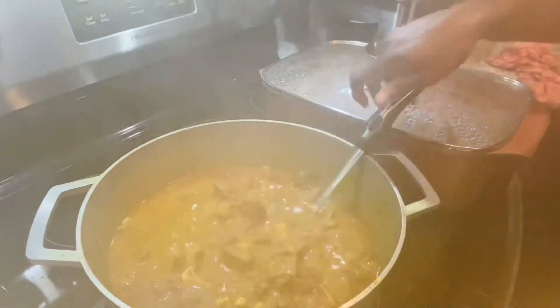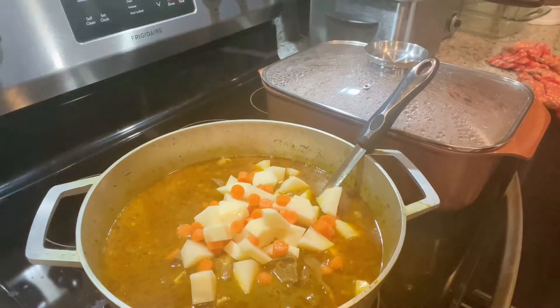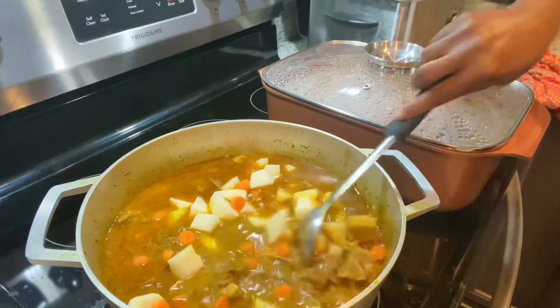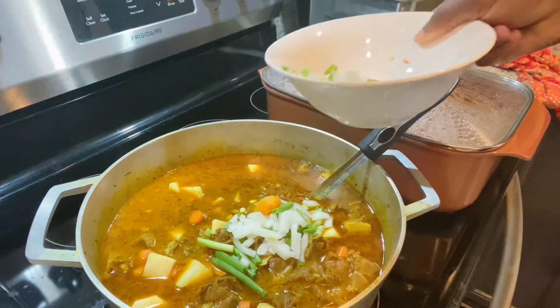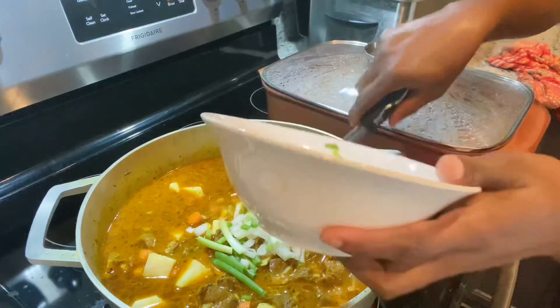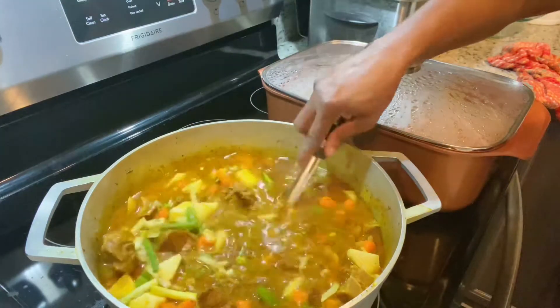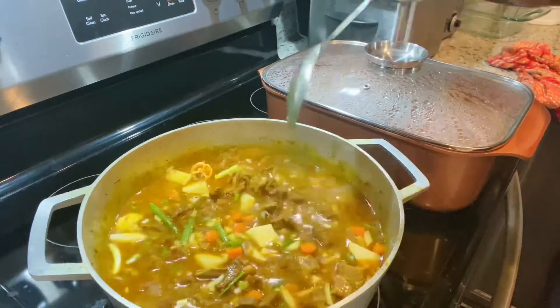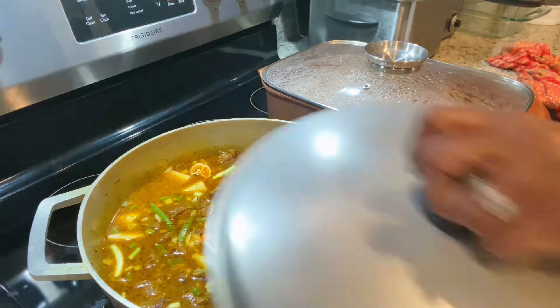I've tasted it and it doesn't need any more powdered seasoning. I'm adding my potatoes, my carrots, more scallion, thyme, pepper, and about half a scotch bonnet pepper — not a lot — because you want your curry goat to have just a little spice. We're putting this on medium heat so the potatoes have time to cook and give your curry goat a nice semi-thick consistency. We don't want watery curry goat around here.